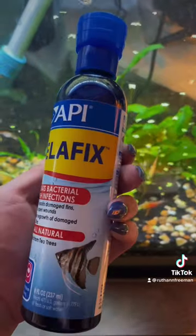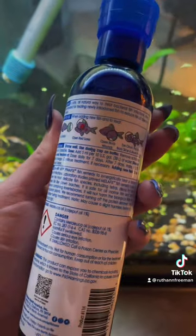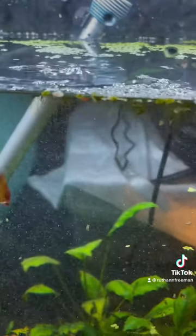The next one I use — I really like because it's all natural — is called MelaFix. This one is going to fix your fin rot and also any open sores, redness, or cloudy eye syndrome. I also like to use this one as a maintenance medicine as it really helps the outside coating on your fish.